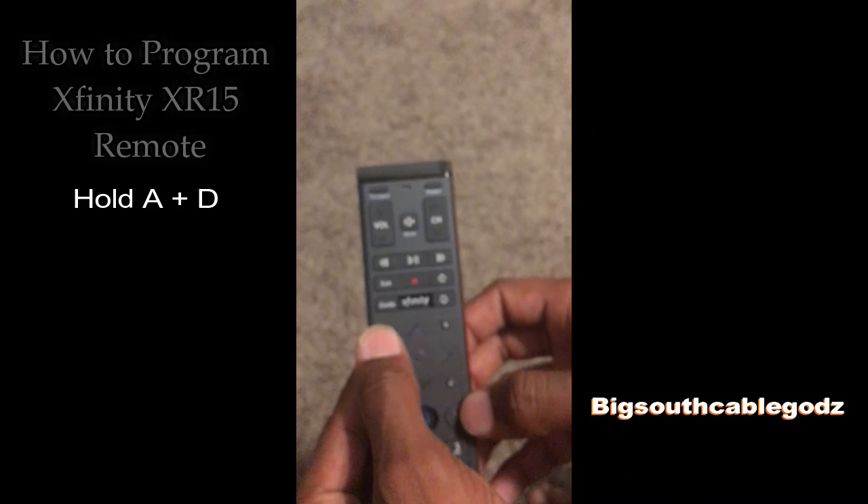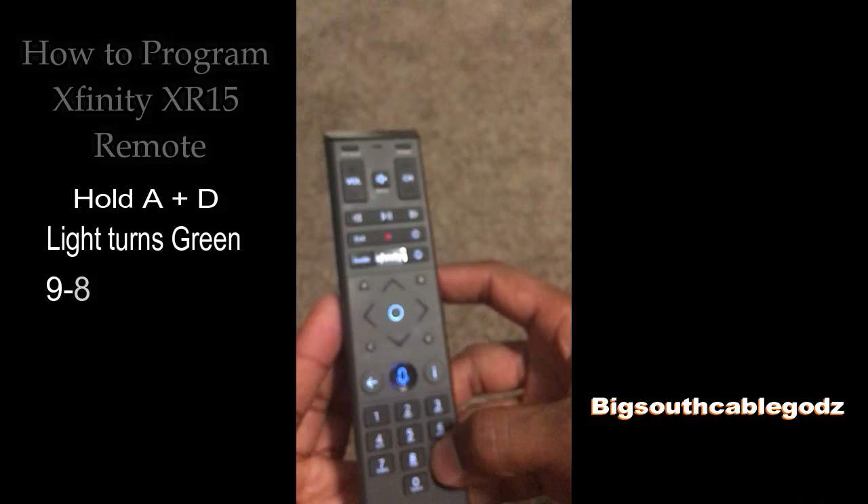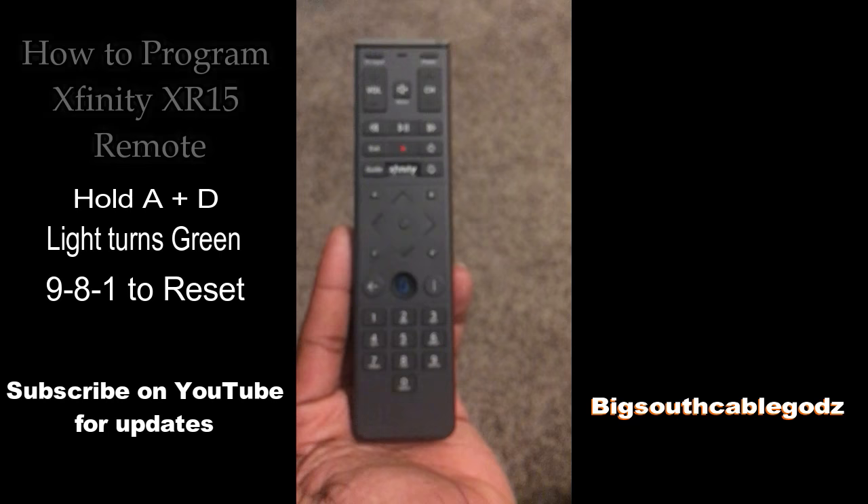Hold those two buttons until the light turns green. Once it turns green, hit 9, 8, 1. You'll see a flash — that resets your remote. So now your remote is reset.